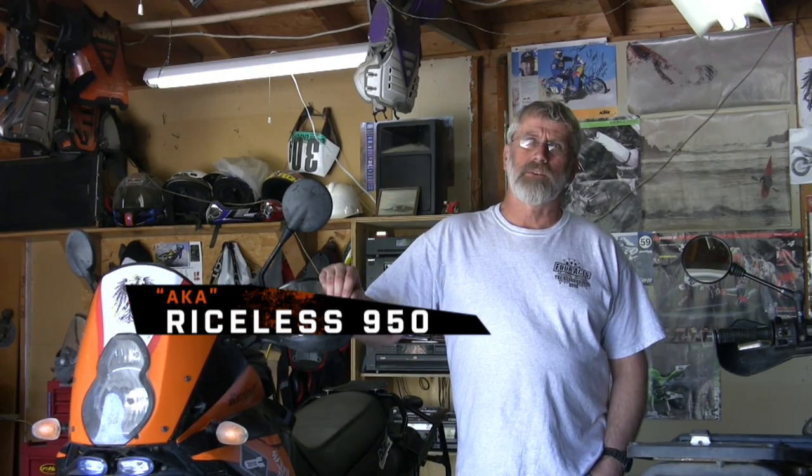Hi everybody, Brent Parks aka Riceless950. We're here at the Ranch Without Rice, in the Garage Without Rice, and we're going to work on our big KTM twins and get them ready for the Death Valley run next weekend.